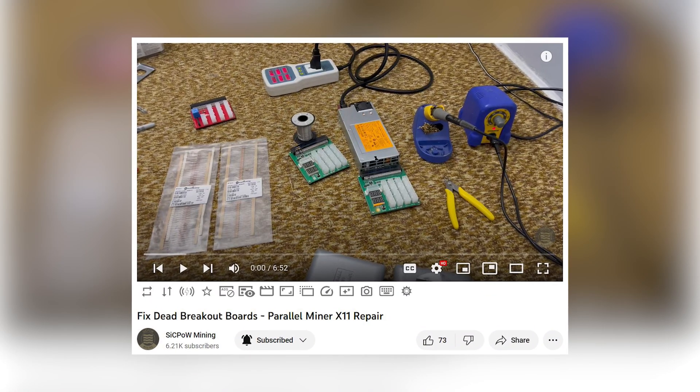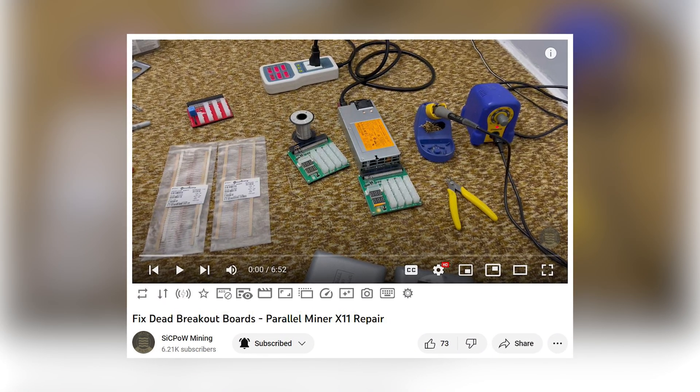To demonstrate to you that it's actually very easy to fix. Sick Power released a couple of videos about the X11 breakout board and he explains in detail which components are failing and why they are failing, as well as a few alternative methods for fixing them. Check out his channel at some point as he has a ton of educational and well-explained videos.